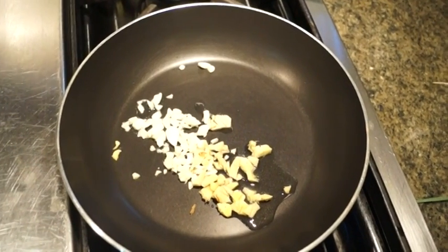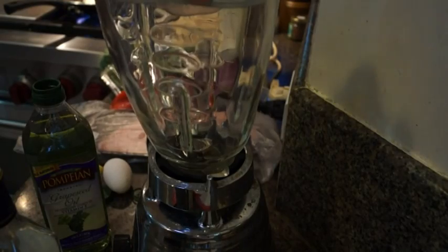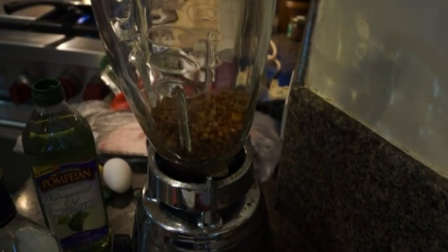I have one pan here where I'm frying some garlic and some ginger, about two tablespoons of each. Then in a blender I'm simply going to put just one can of lentils — these are already cooked lentils — right in there.